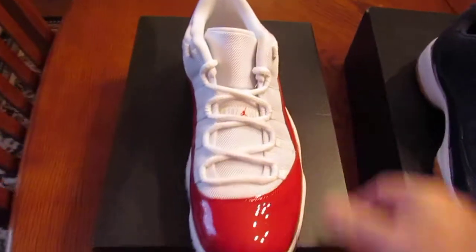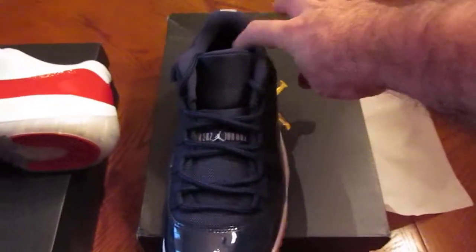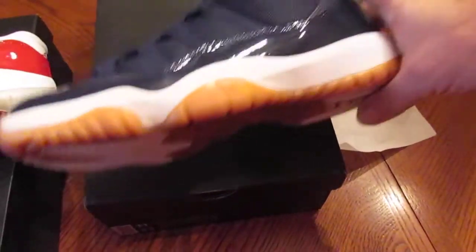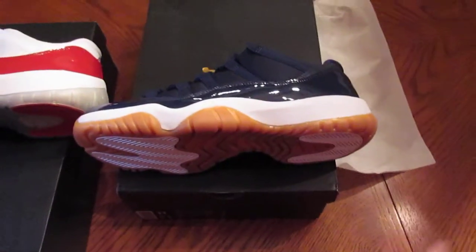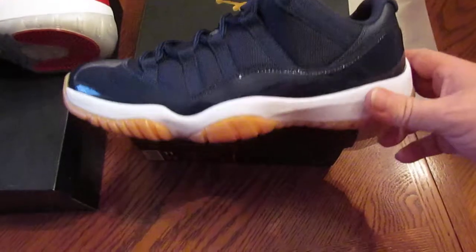I was excited when the packages came in today. I got these from Nike — I won on the drawing for those. Did not win on the drawing for these with Nike, so I had to go to Finish Line. I was intending to get an 11 and a half, but all that was left was an 11. So I said screw it — I'll stretch them out if I need to. But I had to get them both.